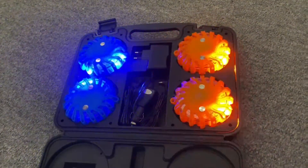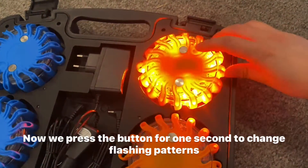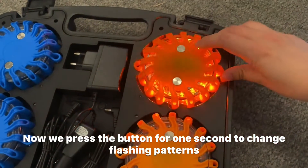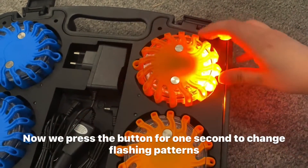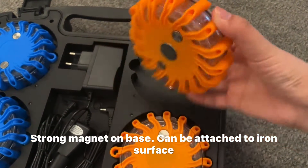The set also includes one charger and one cigarette plug. Each flare has a button and we can turn it on or off and change the flashing patterns. There are nine working modes for you to choose from.